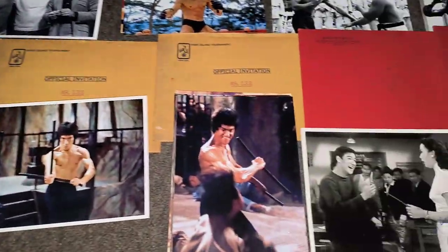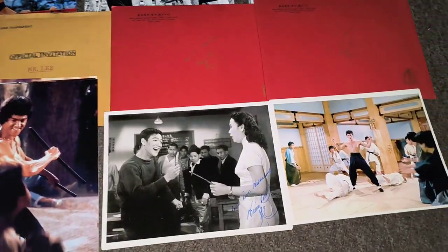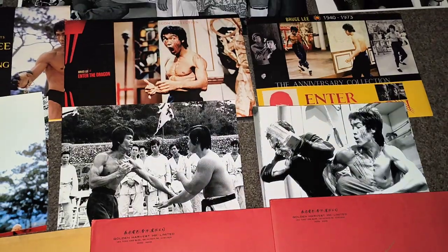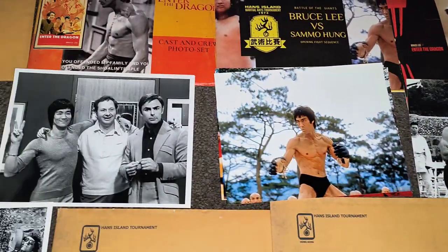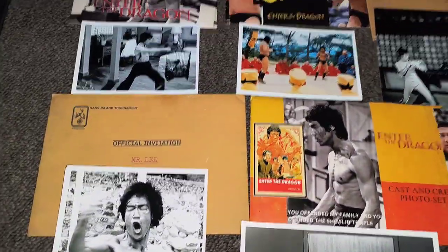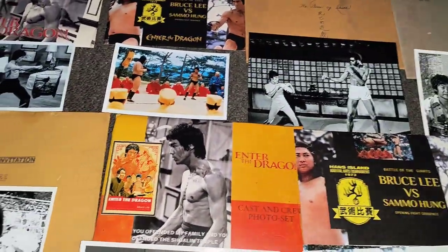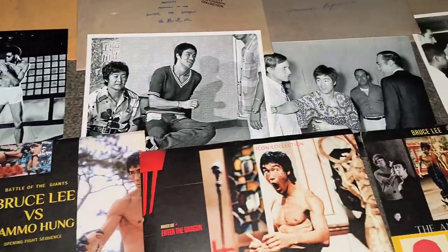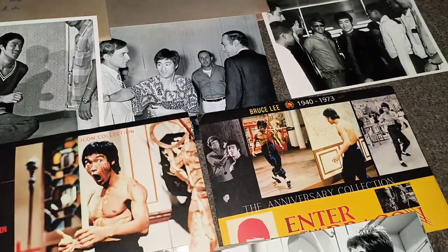That's a cool one. Some of these have got some cool extras in them as well. All the photos are top class. Envelopes are great as well. And as you can see, there's quite a few of them. Some of the Enter the Dragon envelopes are excellent, so they are.